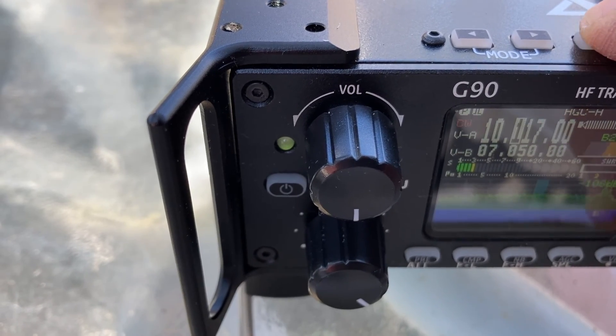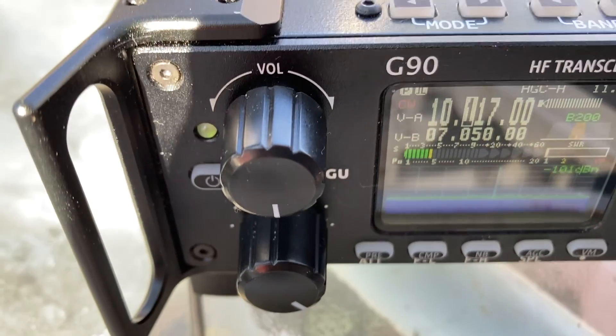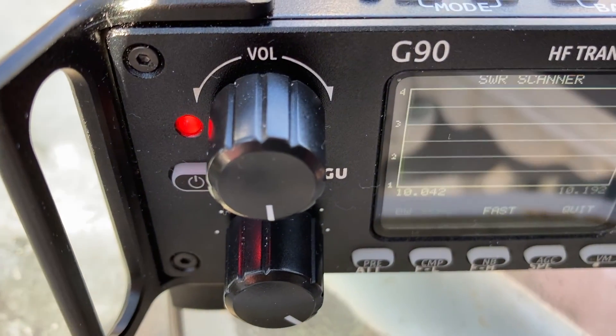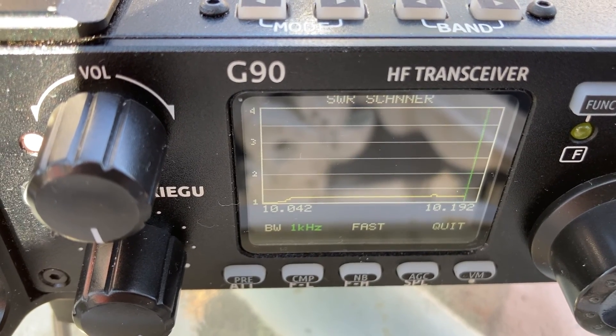The 30-meter band was working okay. With the tuner off and trying it again, the 30-meter band is tuning very nicely.